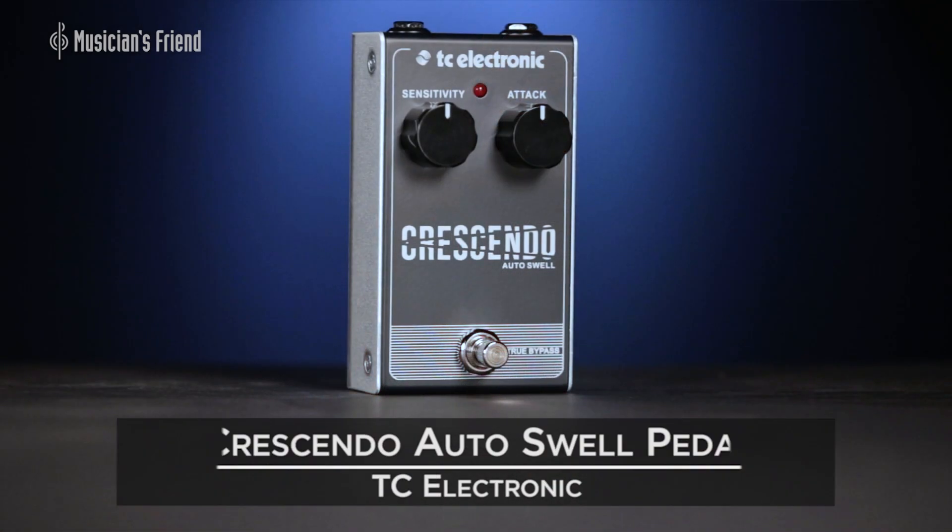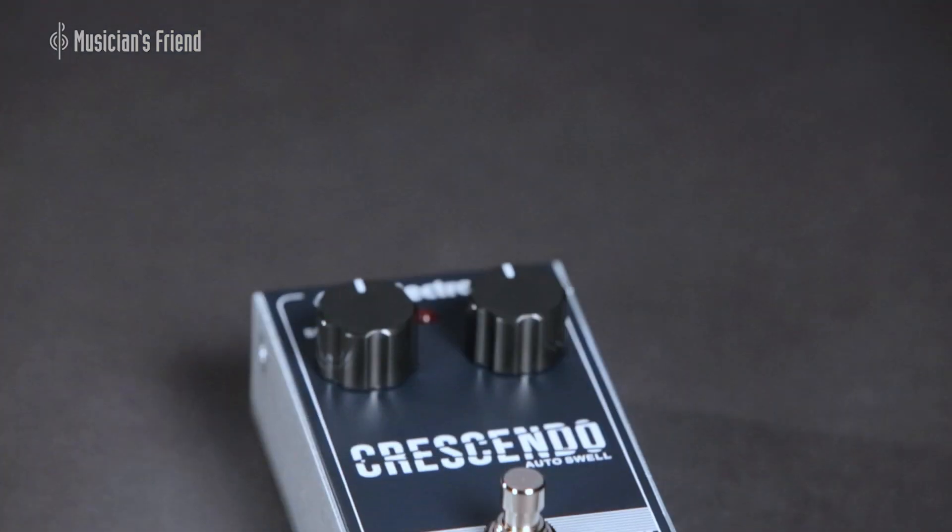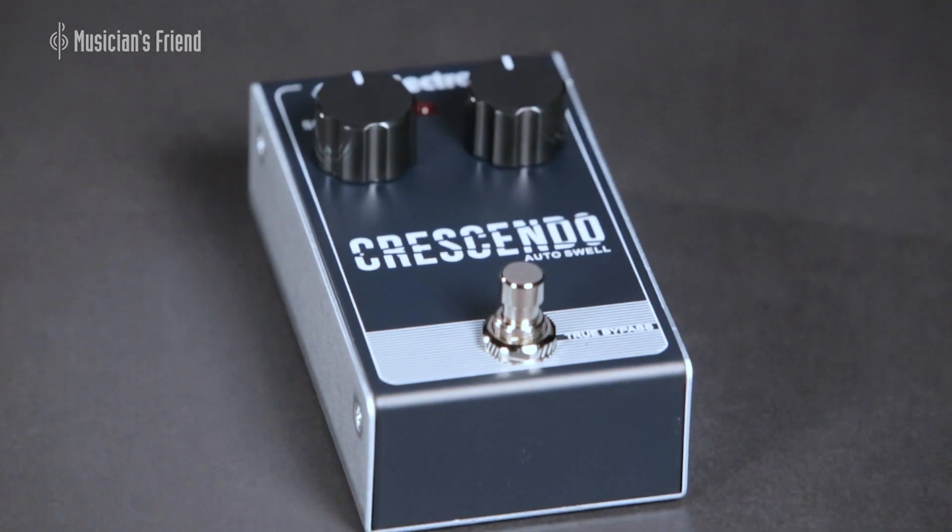Hey everybody, this is Brian, a Musician's Friend Private Reserve, and I've got a really cool volume swell pedal with me today. This is the TC Electronic Crescendo Auto Swell pedal. You can find more information about the guitars, amps, and signal chain in the description below. Let's check out the Crescendo pedal.